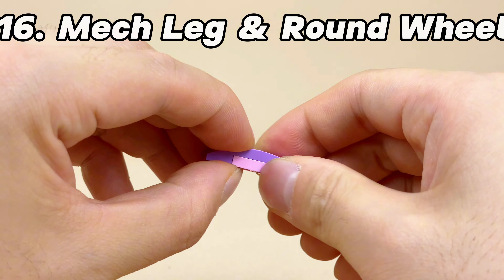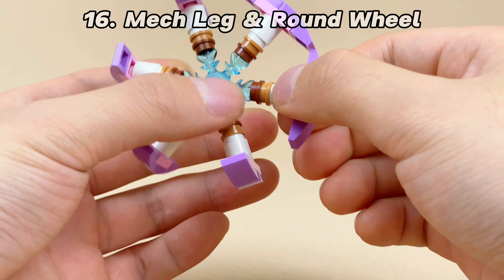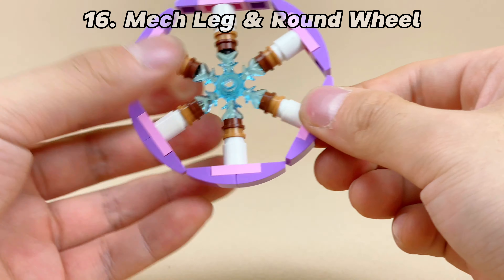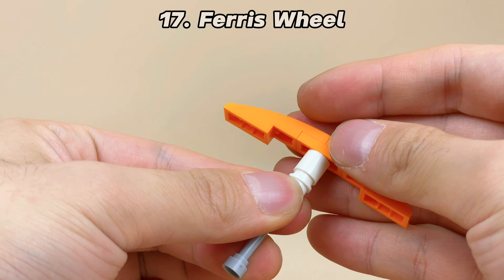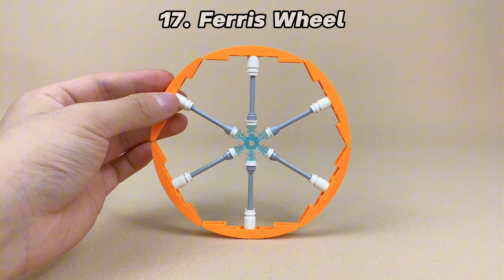We can also install slopes around the ice crystal, creating legs of a mech. If you adjust the angle of the slopes to horizontal, a wheel-like appearance is achieved. Using a longer bar as the hub, you get a larger wheel. I made a stand for it and completed a ferris wheel.